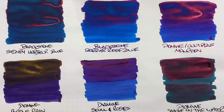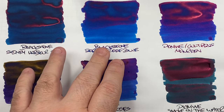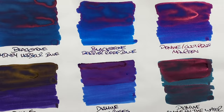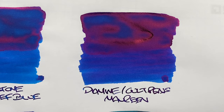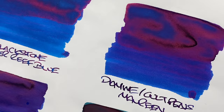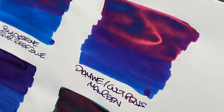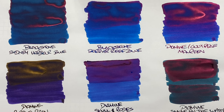Next is Diamine Cult Pens Maureen — this is more of a blurple rather than a purple, a mid-range between the two Blackstone inks. You can see a difference between wet or broad and dry or narrow nib, but mostly because of the sheen. There's a little shading in the pooled area but the sheen is hiding most of it. That is an intense sheen — a beautiful red sheen very visible in the writing sample too. A very nice colored ink.